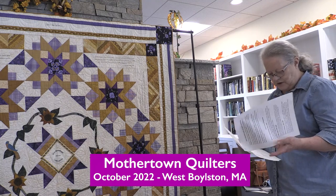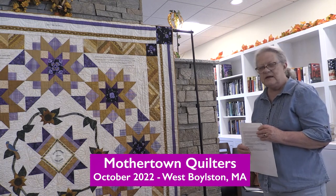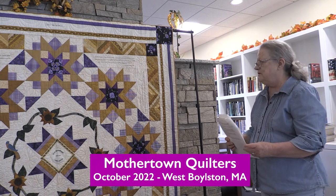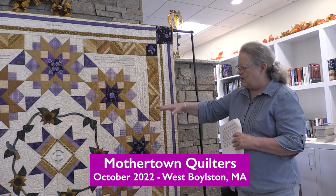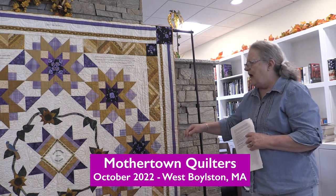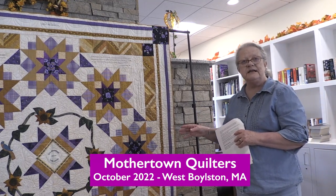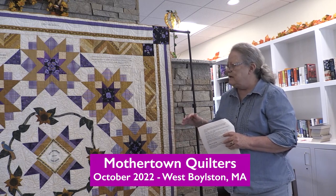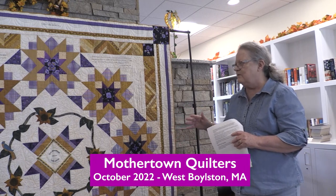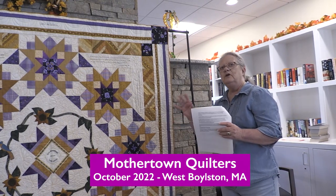The purple stands for justice, the white is for purity of purpose, and the gold is for courage. In the center, we have a couple of sunflowers. These are to memorialize Elizabeth Cady Stanton, one of the leading suffragettes. She would write articles for the suffragette newsletter and she always signed them 'Your Sunflower.'